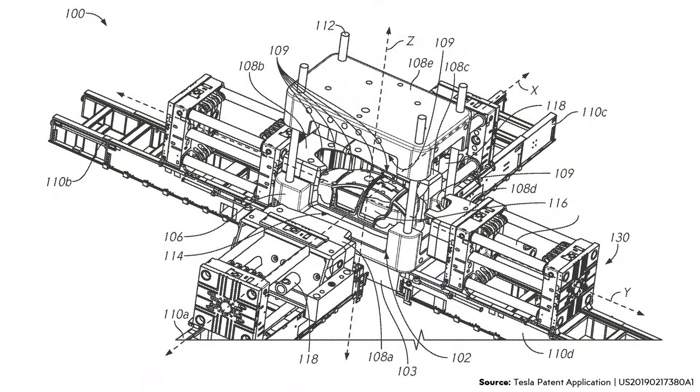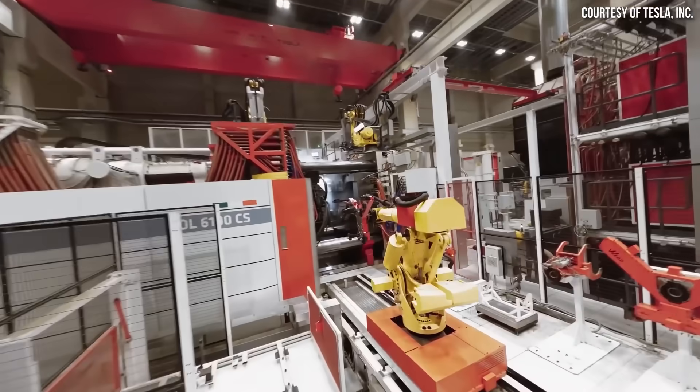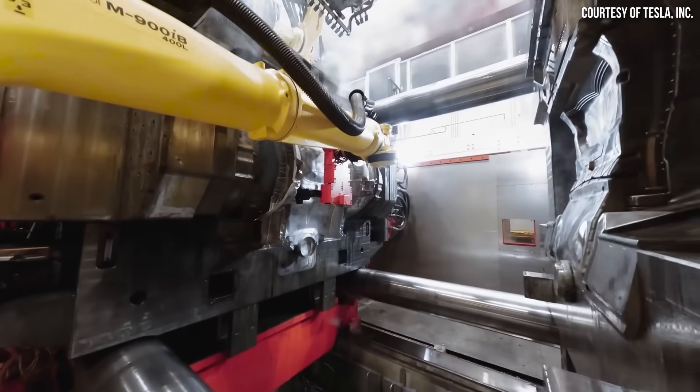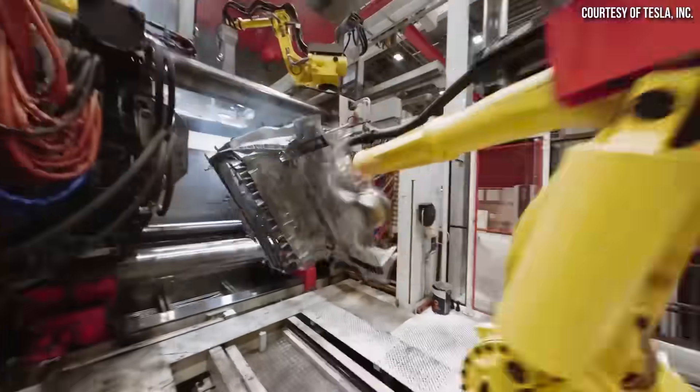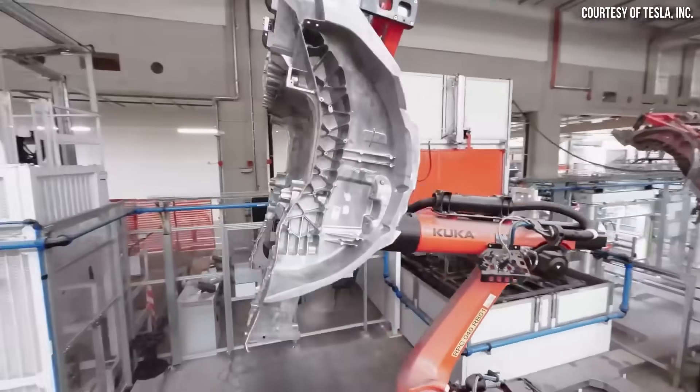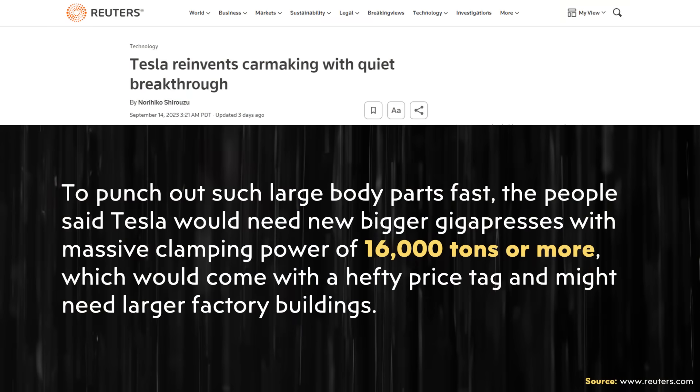Even though this next-gen Tesla vehicle is expected to be compact, it's still going to require a very large die casting machine to make this. Tesla currently uses a 6,000-ton press for the Model Y underbody castings and 9,000-ton presses for the Cybertruck underbody castings. However, a complete underbody casting would require the biggest giga press yet — estimated in this article to be a 16,000-ton press or more.